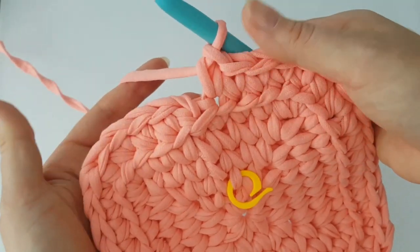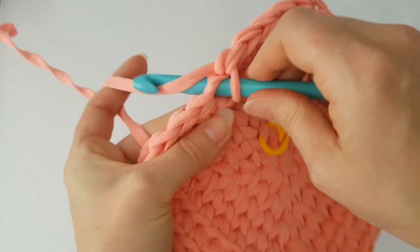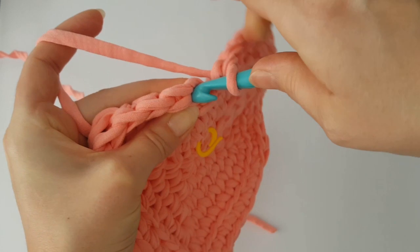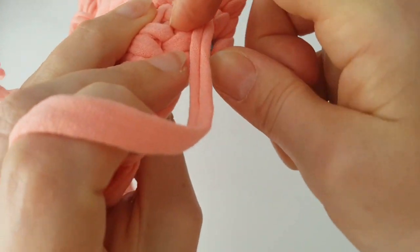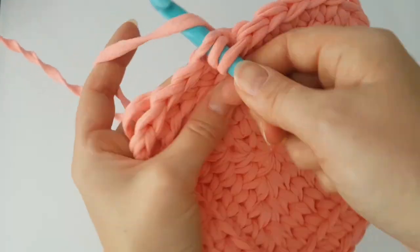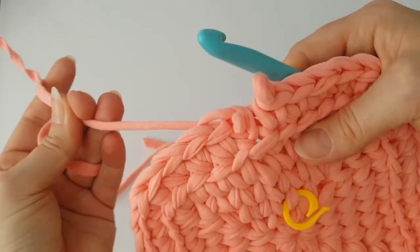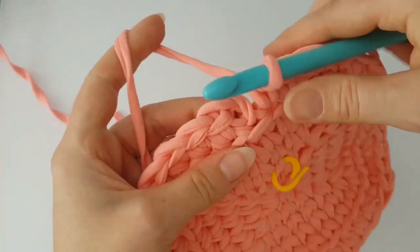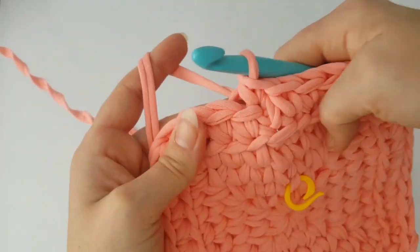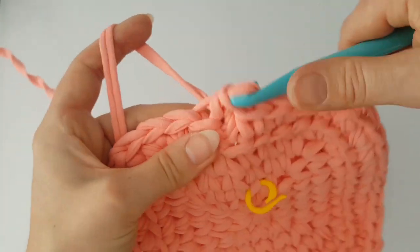At the end of the round, make an invisible slip stitch. From this round it will be easier — make just one single crochet in each single crochet from the previous round, and always make the different corner single crochets in each corner. If you want the same size basket as me, make eight rounds total.